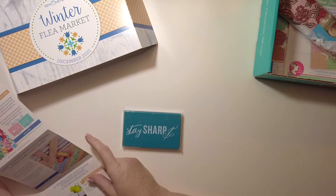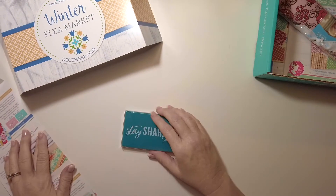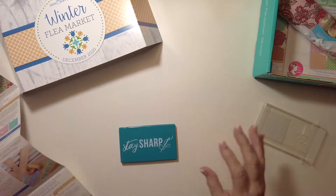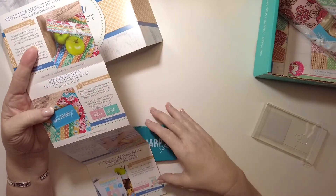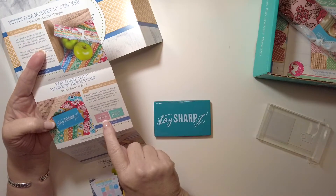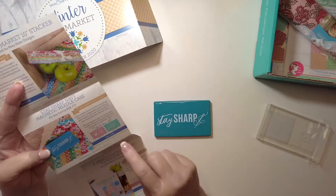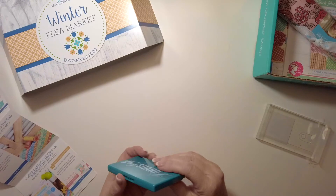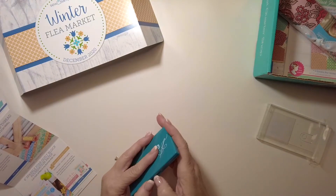The first item is 'Stay Sharp,' a magnetic needle case from It's So Emma. The value on that is $8.98. Sew Sampler got it first, so they'll probably have it in the shop soon. There are three different prints: 'Stay Sharp,' 'Need a Little Love,' and 'Get to the Point.' I think I like 'Need a Little Love' the best, but it's okay.